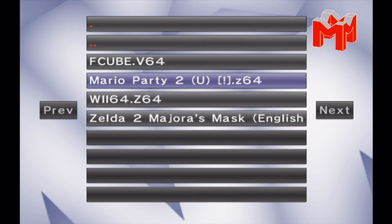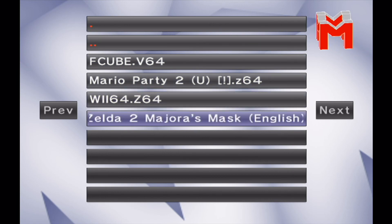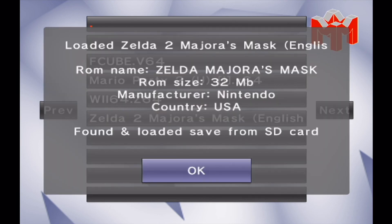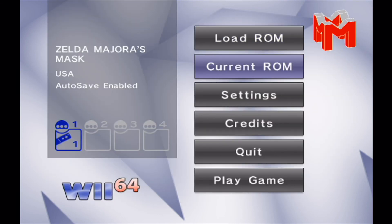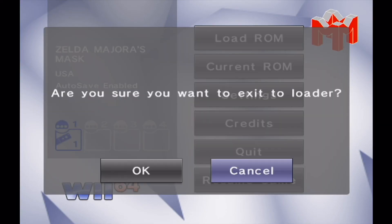I'll load Majora's Mask — it takes a while to get through the intro. Because N64 games are fairly hefty on RAM, they have to load some of the game into the Wii's memory. As you can see, it does run at near full speed, which is good enough for me. Everything you can do in the other emulators you can do in this one — it's just laid out a little differently.